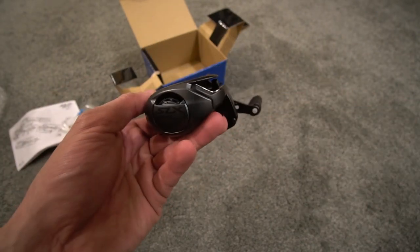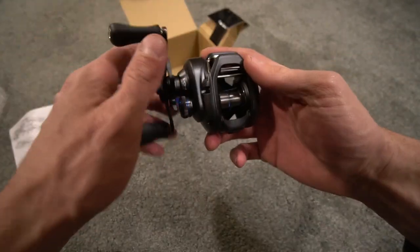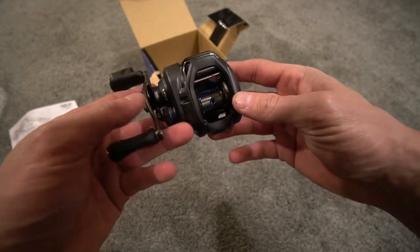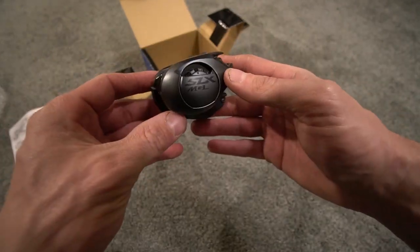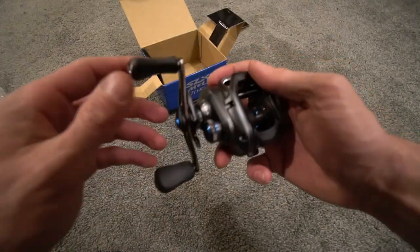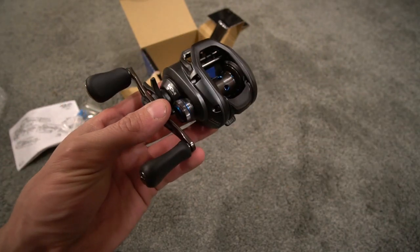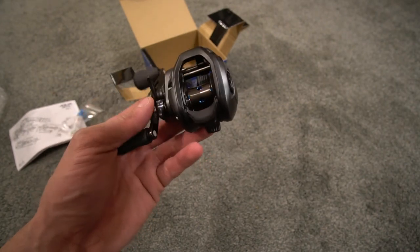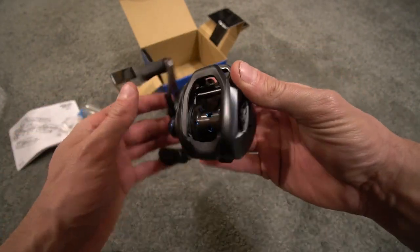Do me a favor — if any of you guys have used the SLX MGL and you like it, let me know. I know this smaller spool is amazing for light line and smaller baits, but it's also going to be good for flipping and pitching. Let me know what you guys think. I picked this up online for $150 from Tackle Warehouse. I have this and some other tackle videos coming this winter — this is just another Shimano I'm adding to the lineup.